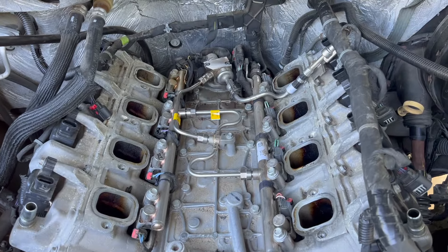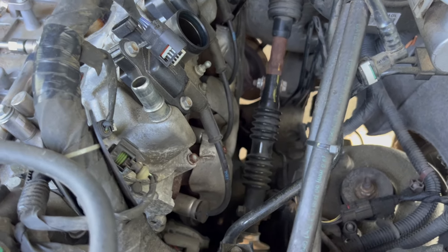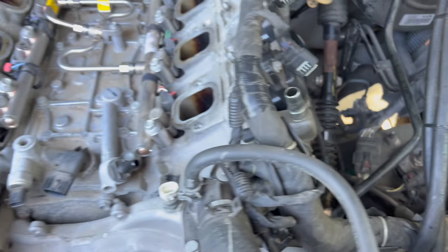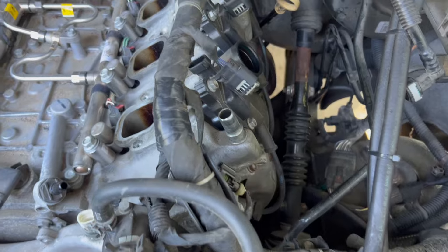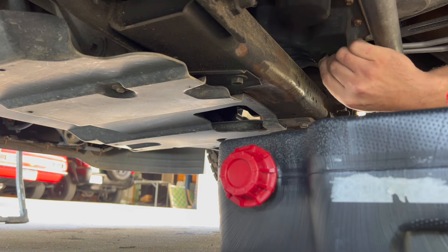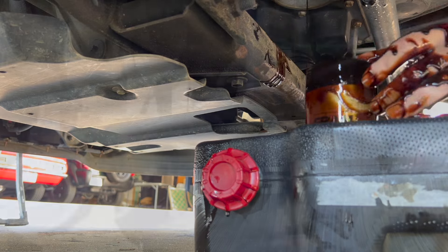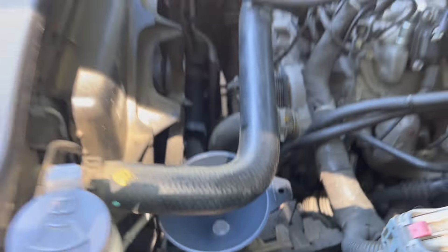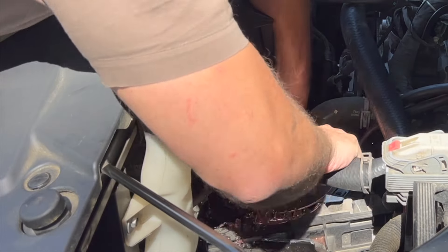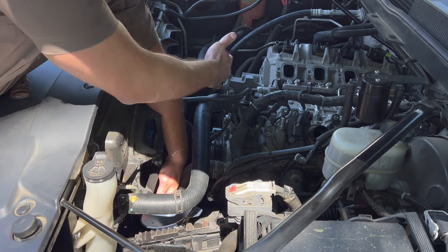The next few things are to remove those high pressure fuel lines, then remove the plugs on the side and then the exhaust manifolds. Before I get to that I'm going to drain the coolant and then also the oil. I've got a funnel to catch the coolant. I'll leave this hose on and it will come off when I take off the water pump later on.